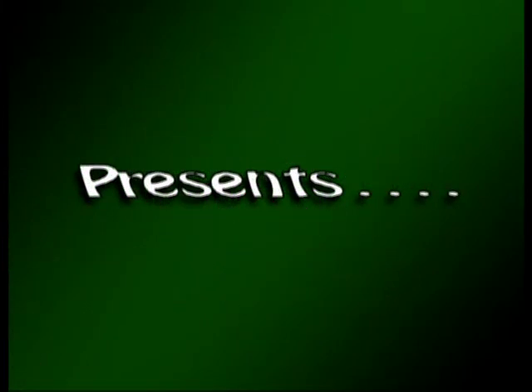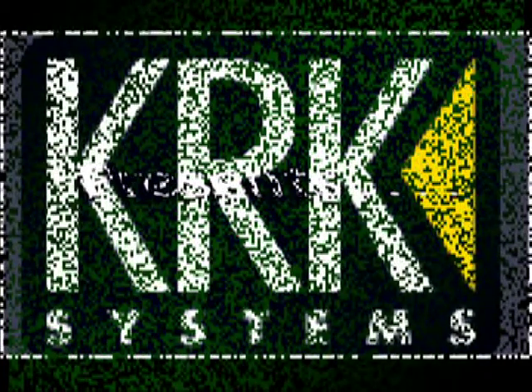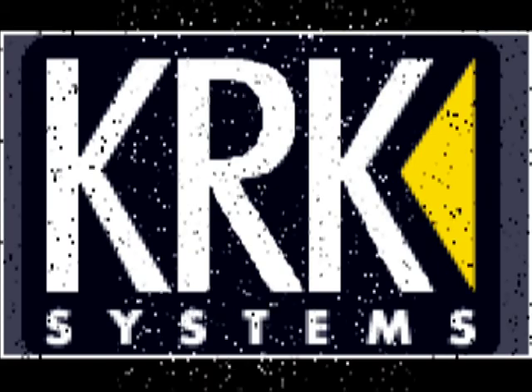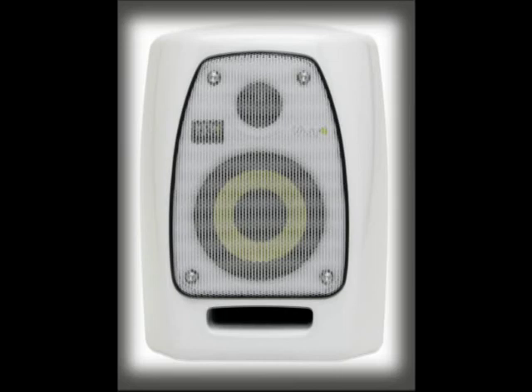Hello and welcome back to the Home Recording Weekly Blog. My name is Kern and this post is about the new KRK VXT4Ws. KRK is a reputable name when it comes to studio monitors. The 4 stands for the 4-inch woofer and the W stands for white enclosure. These are pretty incredible speakers.